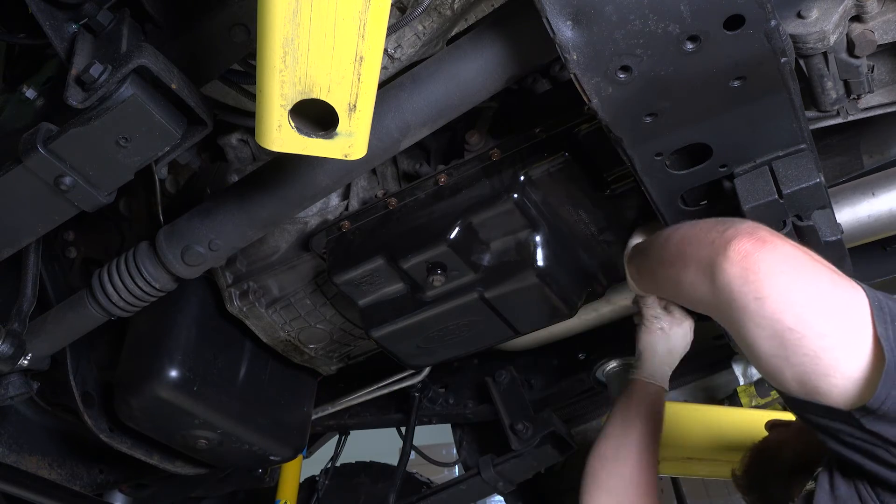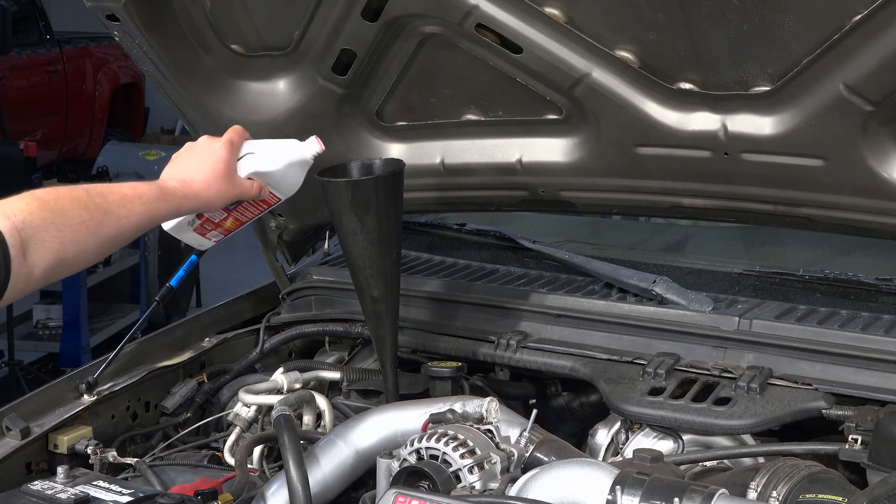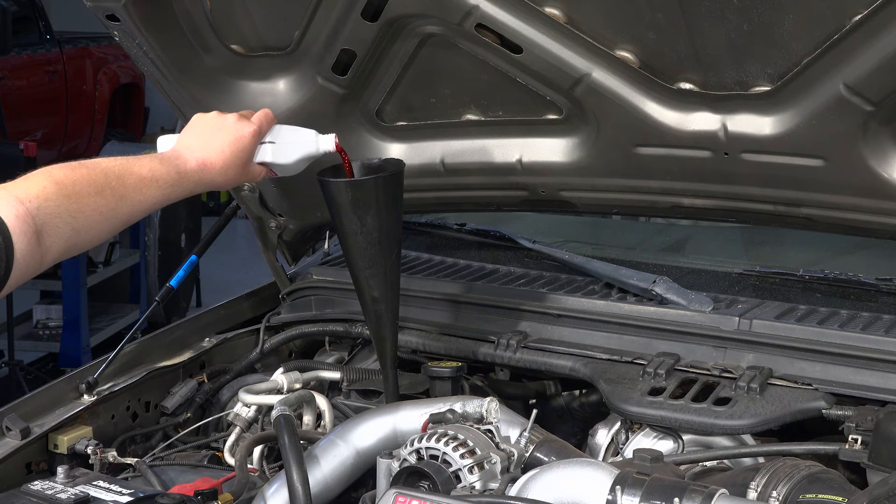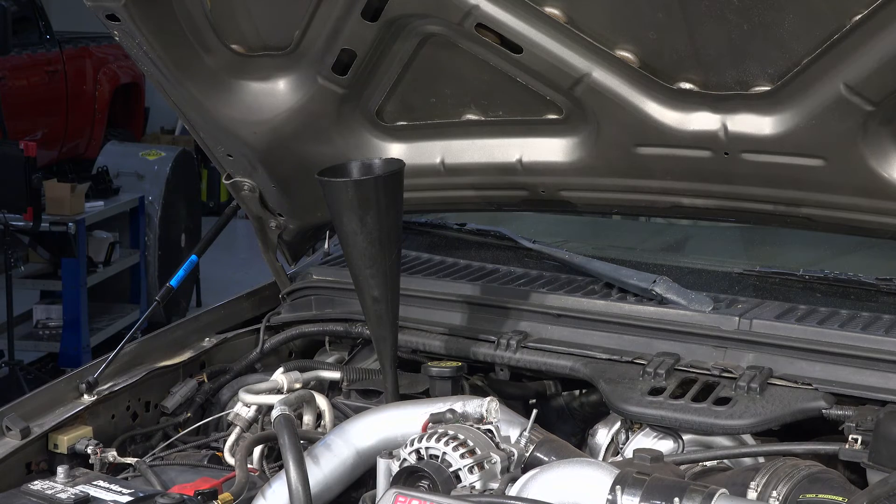Finally, add fluid to the recommended level. Check the fluid level with the vehicle running at operating temperature and transmission in the park position, and top off as needed. Get the XDP modified direct clutch solenoid for your truck at xdp.com or contact your local dealer.